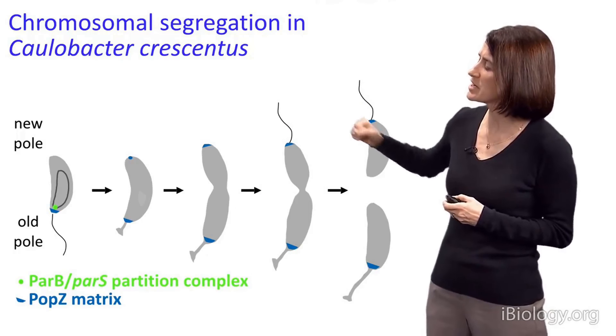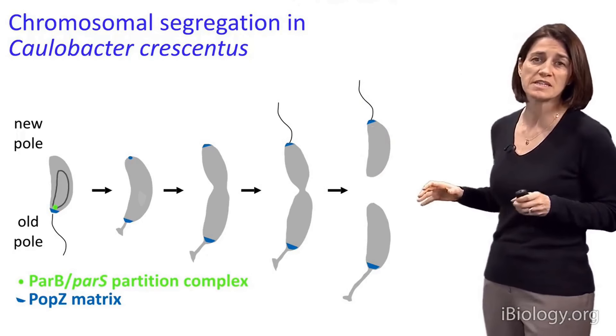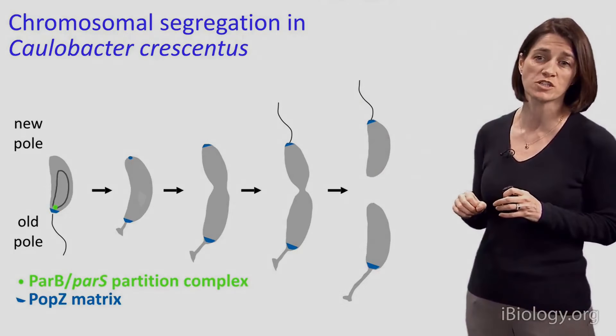Also flagellum here, and it's going to divide asymmetrically. You probably by now know all the gory details of the flagellum.